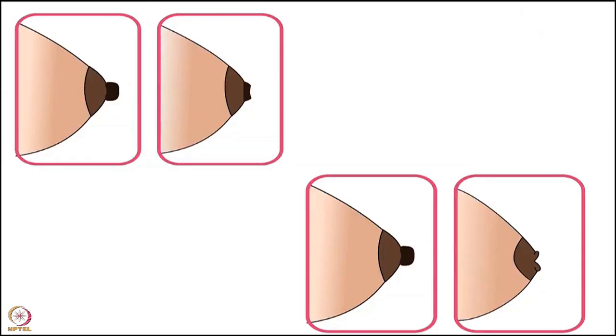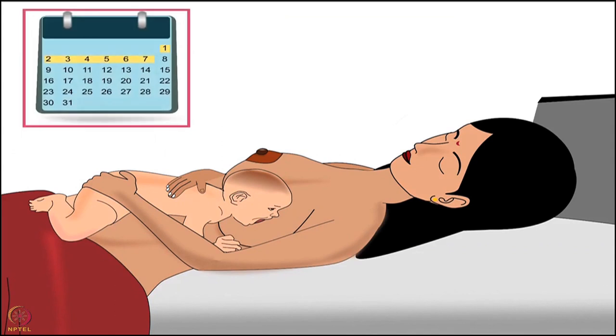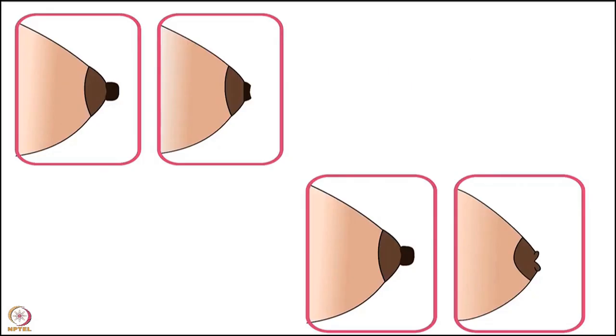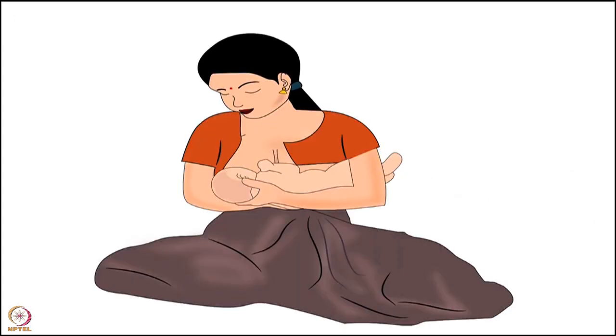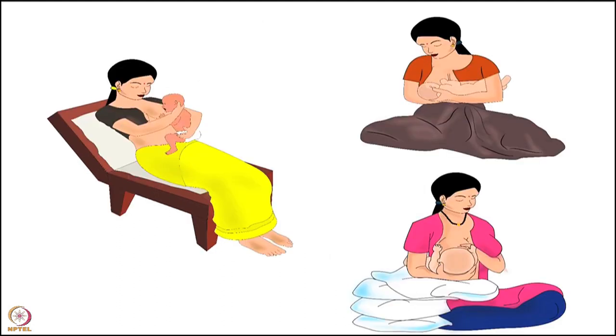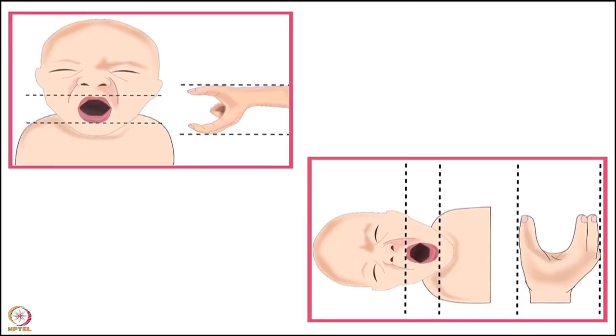It is very important for the mother to understand that flat or inverted nipples are not a hindrance to breastfeeding, since during correct latching the baby latches onto the areola and not on the nipple. In the first week after delivery, the health worker should guide the mother about correct latching. The best holds for effective attachment are cross-cradle hold, football hold, and semi-reclining position.